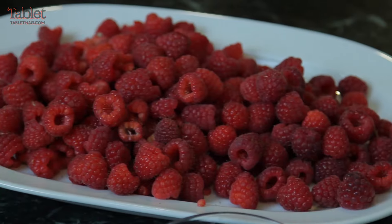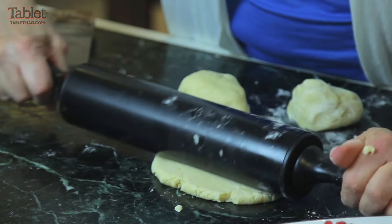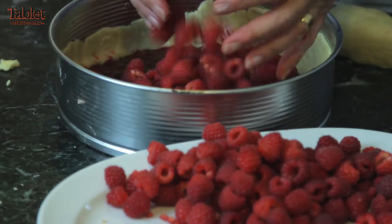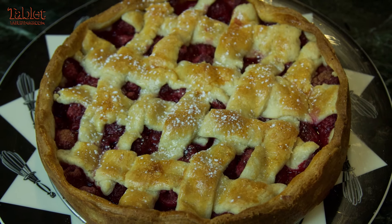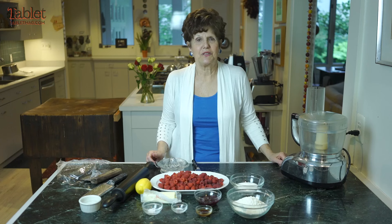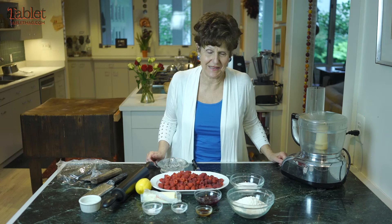If you like raspberries, you'll love this tart. One of my absolutely favorites. This beautiful tort has such a history and here it is today, as fresh and delicious as it was then. It's one of my favorite times of year — raspberry time.